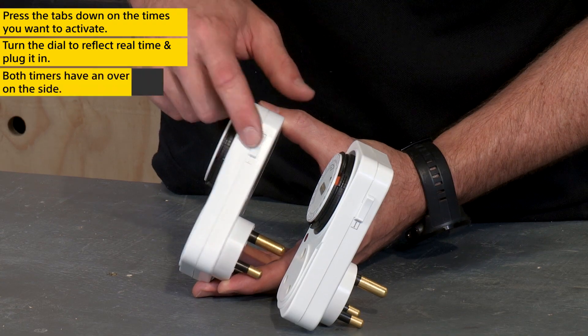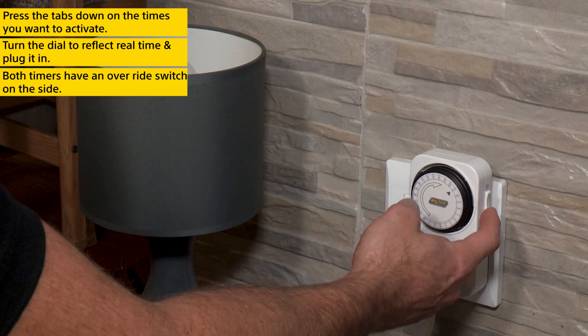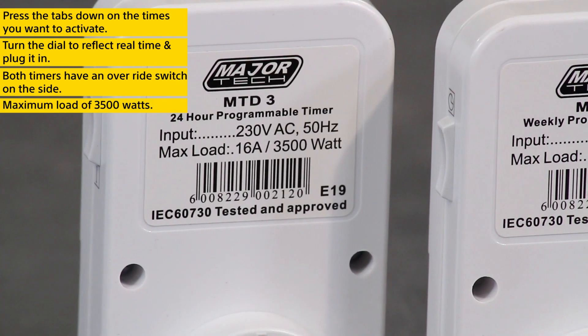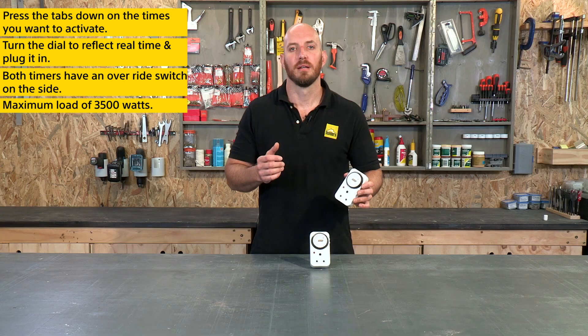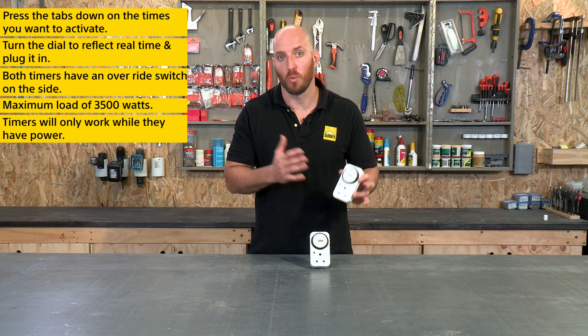Both timers also have an override switch on the side for when the timer is not needed. These timers also have a maximum load of 3500 watts, so be sure not to overload them. Note that these timers will only hold time while they have power.